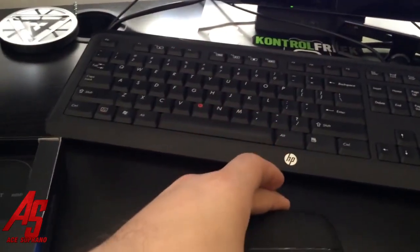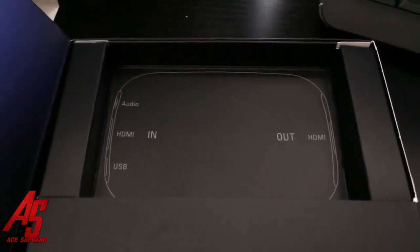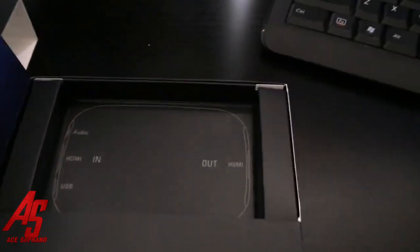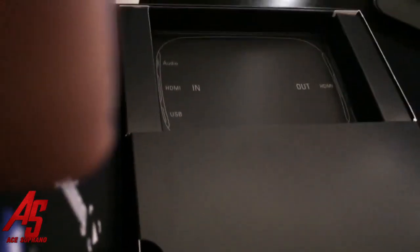Back to being serious — there it is. It's really thin, guys, it's small. That's the HDMI in, HDMI out, USB, and audio cable — still kind of figuring out what that is. But yeah, as you can see, no AV cables.